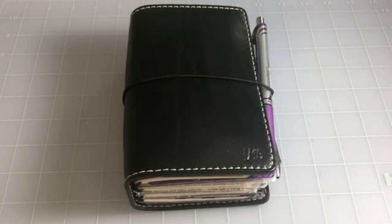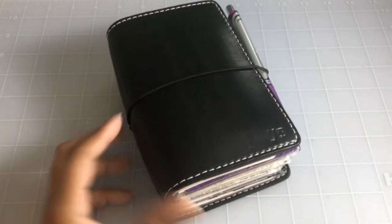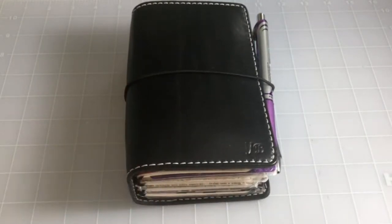Hey everybody, this is Jade. I wanted to do a quick flip through of my Chic Sparrow Pocket Deluxe. I actually ordered this a long time ago and it's been set up for a while. I realized I did a setup video or flip through video months and months ago, around the time I started doing the in and out of the hospital thing, getting my transplant, back in the hospital — and I never published it.